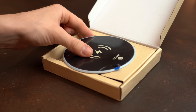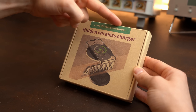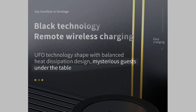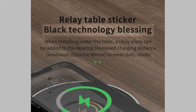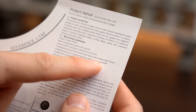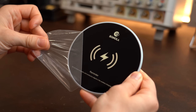Next we come to the third item, which is this beefy hidden wireless charger that supposedly can do long distances, and you can get it for around €24. Yes, this was the product with the mysterious guest under the table, and it is apparently also a black technology blessing — whatever that means. To summarize, this thing can do wireless charging up to 25mm between charger and phone, and up to 45mm when inserting the included pad in between phone and charger.